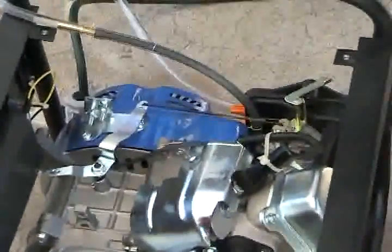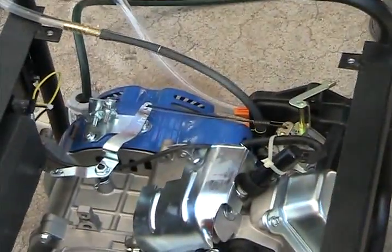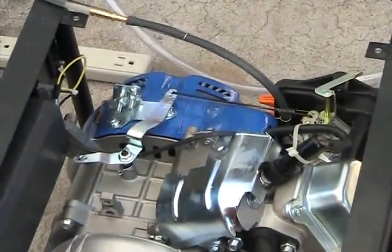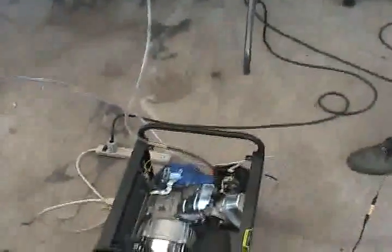Just turn the power strip on that connects the generator to the cell. So if I throw the transfer switch now, the generator will be powering the cell. I honestly don't have any real high hopes, but it'll sure be interesting to watch — it's just something to do. I haven't seen anybody do this test, so I wanted to do it.